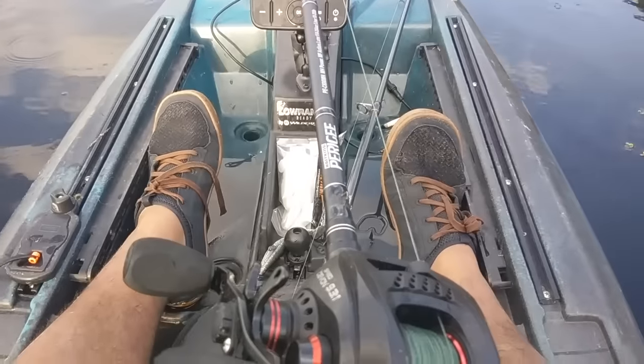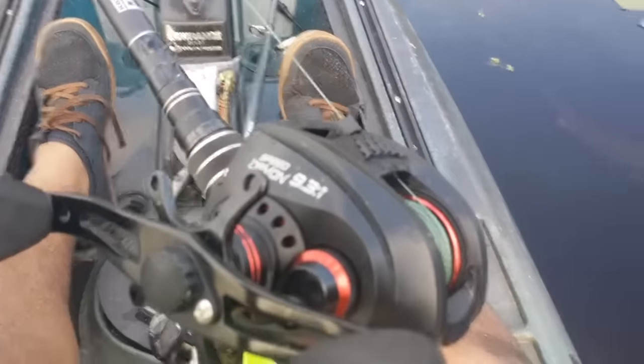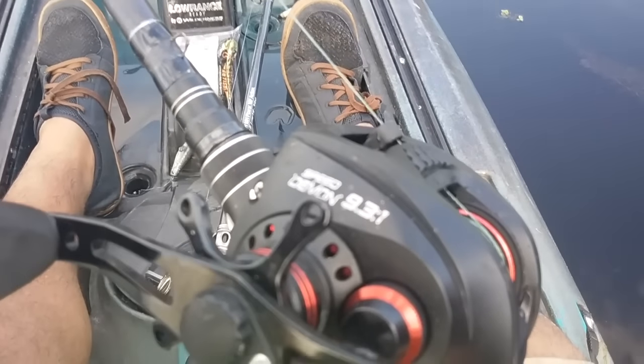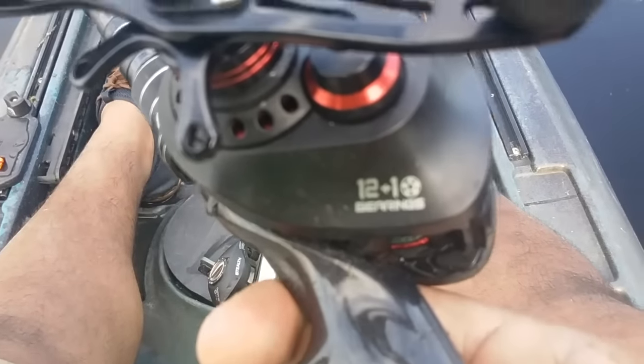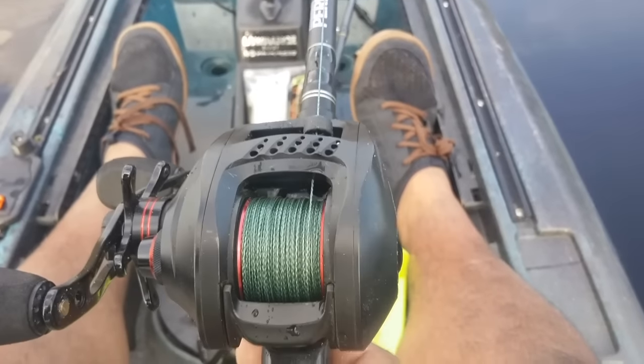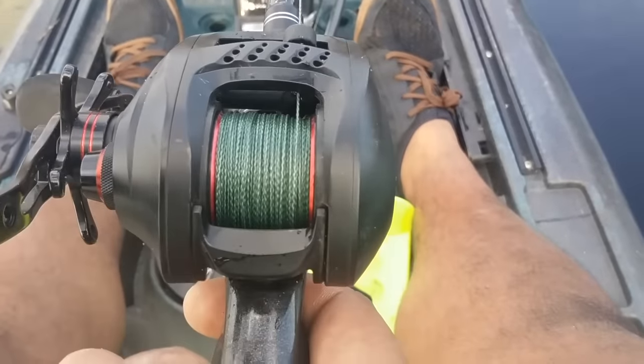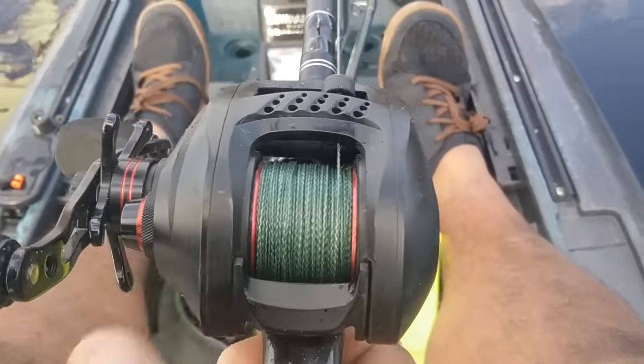Hey guys, real quick, just wanted to talk to you all about the new Cast King Speed Demon. It's their new 9:3:1 baitcaster with 12 plus one bearings. A lot of people don't like baitcasters because they backlash a lot or get a bird's nest — check this guy out.